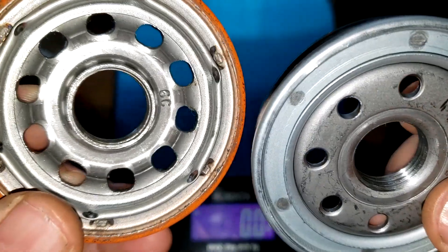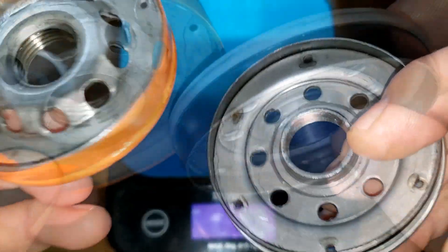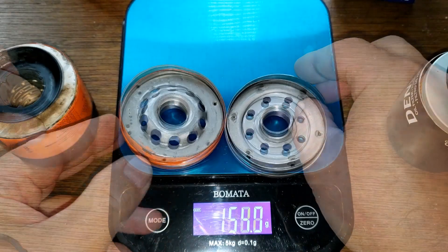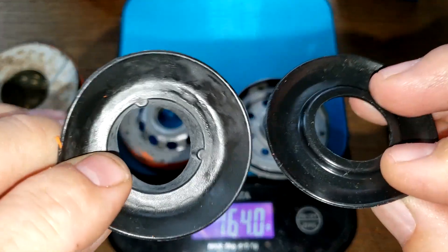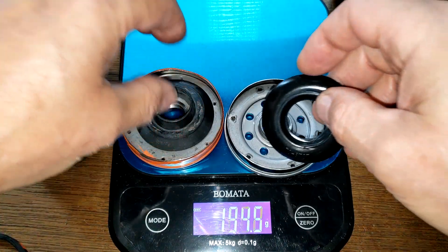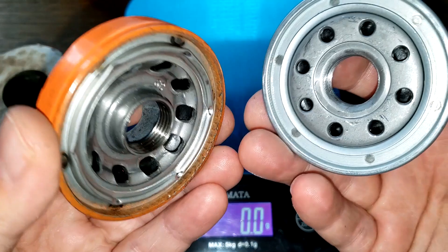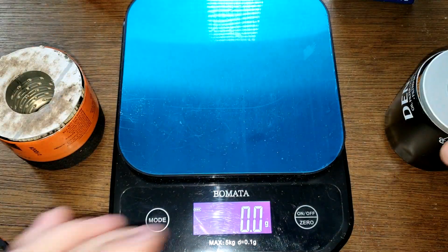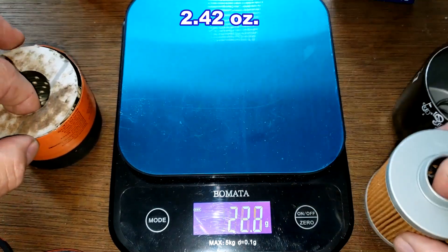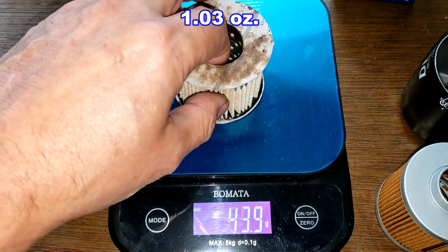The Fram has more inlet holes, and the threads look about even. Both have nitro rubber anti-drain back valves, though the Fram should normally be silicone — I think due to COVID supply issues they may have substituted. Filter element weights: the Denso weighs 68.7 grams and the Fram weighs 29.3 grams.